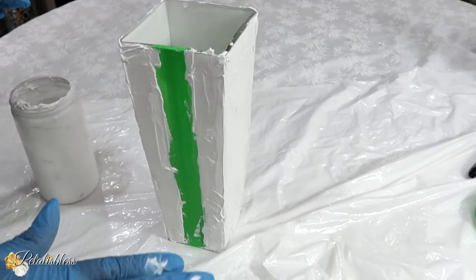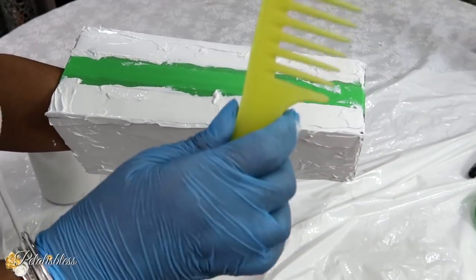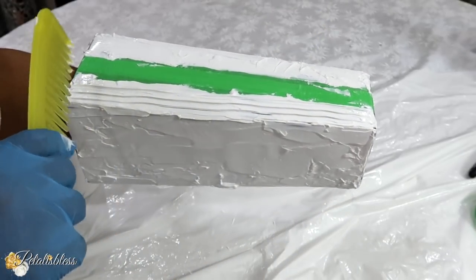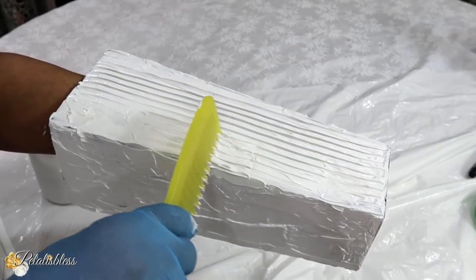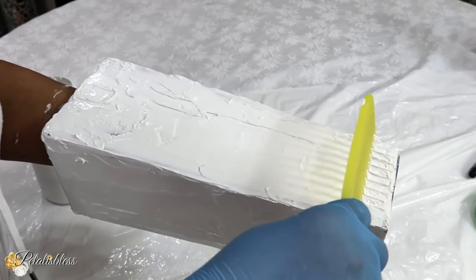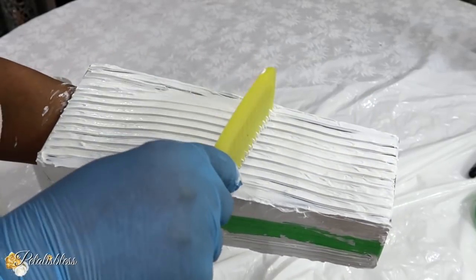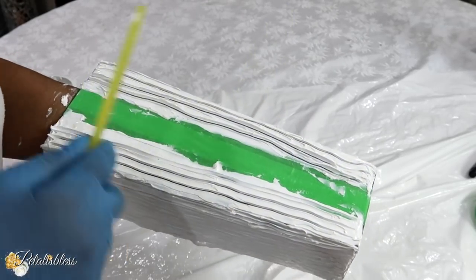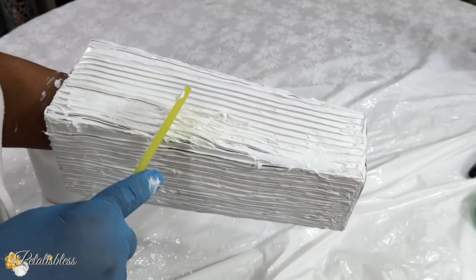Now that we have the paste all over our vase, I am going to lift it up and take this comb here and add some texture to our vase. I am just bringing the comb up and it's adding a nice set of lines going up our vase. You could use any material that you have at home to add texture to your vase — whatever texture you want, just use simple things you have at home. I think that looks very nice.